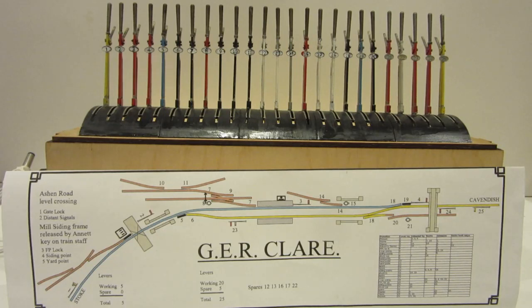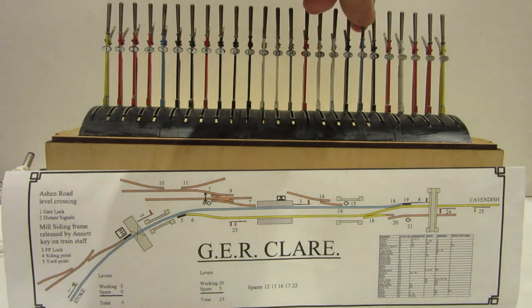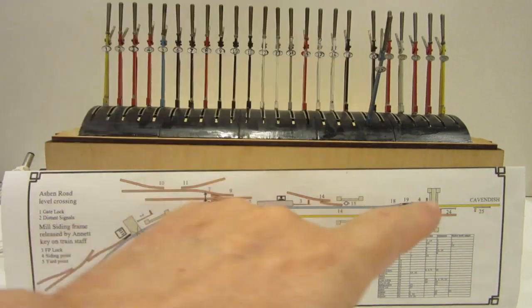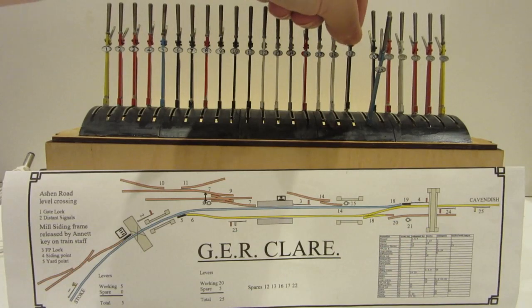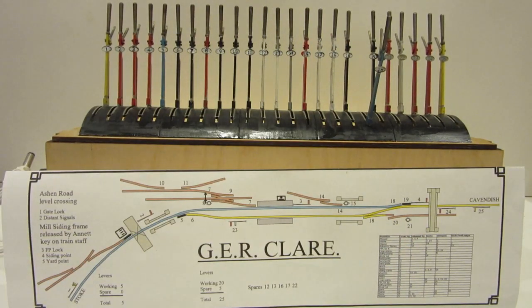If you have the facing point lock pulled — for example if I pull 19 — then that will lock 18 so you can't change the point. So there you go, you've got some fun interlocking. I can see this is going to confuse guest operators who are going to have to learn how to do it prototypically, but I think it adds an interesting dimension to a lever frame. I hope you like that. Thanks a lot.